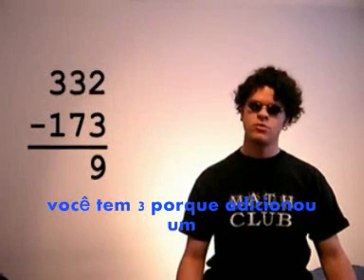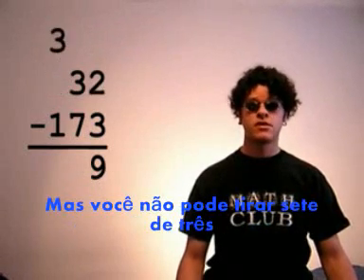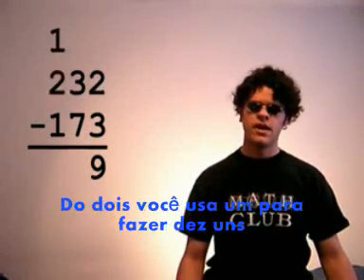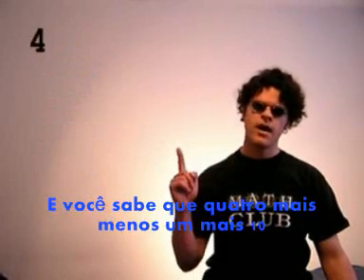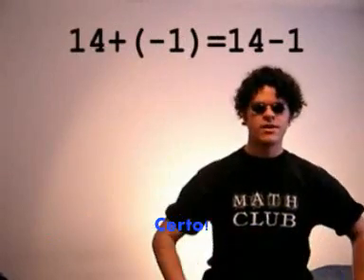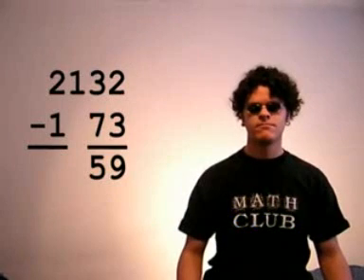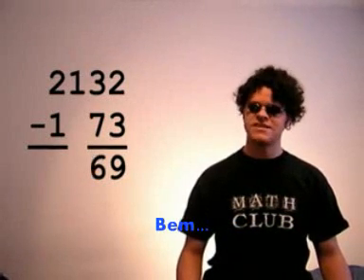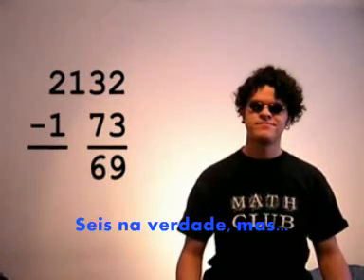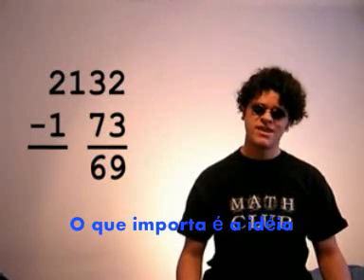Now, instead of 4 in the 10s place, you've got 3, because you added 1, that is to say 10, to the 2, but you can't take 7 from 3, so you look in the 100s place. From the 3, you then use 1 to make 10 ones, and you know why 4 plus minus 1 plus 10 is 14 minus 1, because addition is commutative, right? And so you've got 13 tens, and you take away 7, and that leaves 5. Well, 6, actually, but the idea is the important thing.